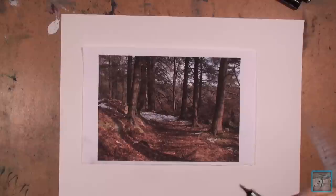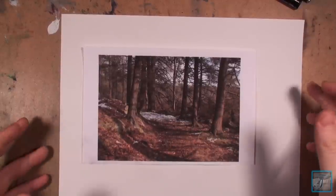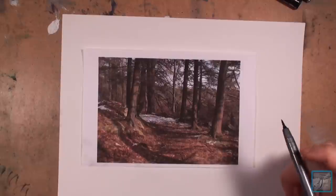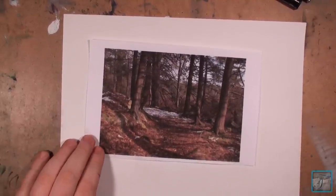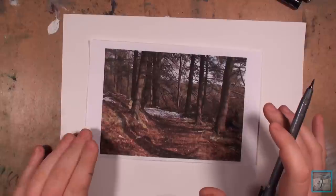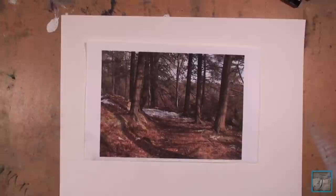I'm using a Copic sketch marker, and I'm going to end up drawing it on sketch paper in the end. With this I always try to bring out several key elements within the image, and I'm going to zoom in on the image here.